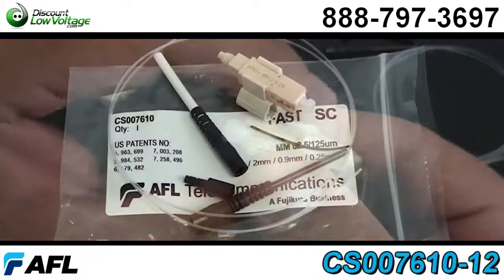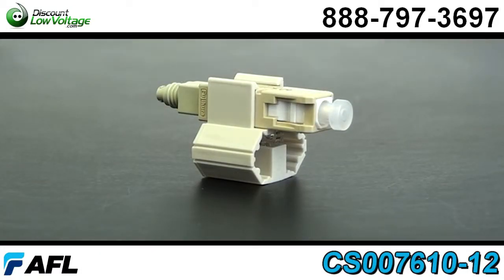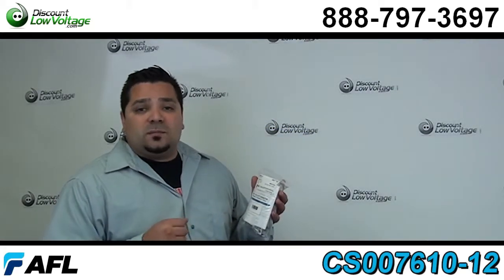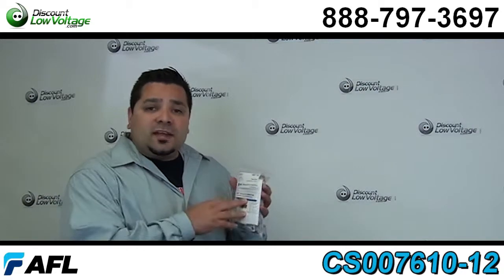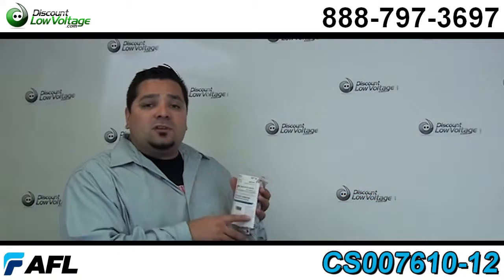This is the SC Multimode 62.5 connector, but we also do have available the LC connectors, the SC connectors, the 50 micron, and also the single mode. If you need to order these connectors, you can do it online or give us a shout on the phone, and we also sell the fiber and everything else.